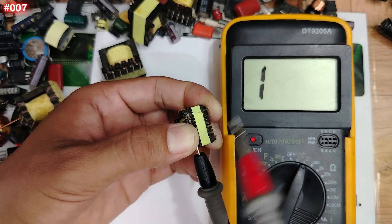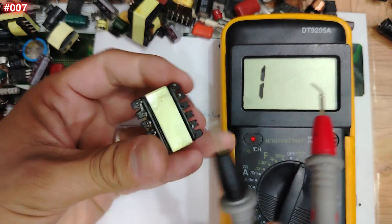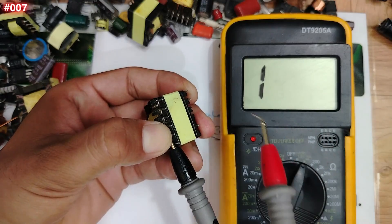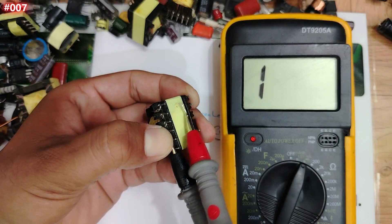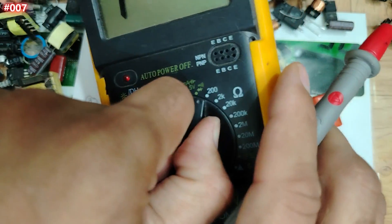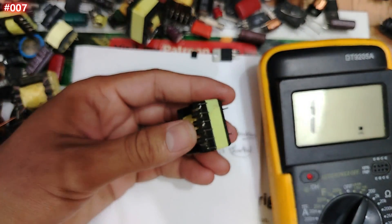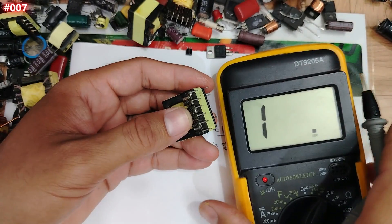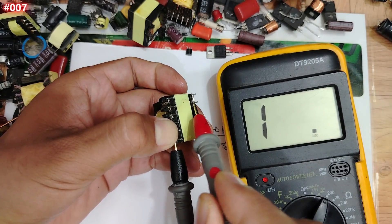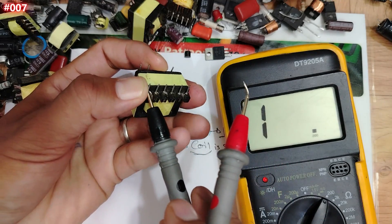If you get a short or even a low resistance reading, the transformer is damaged. Let's check another transformer between input and output — look, nothing. Even using the ohm option and re-checking between input and output — nothing. That confirms it's good.